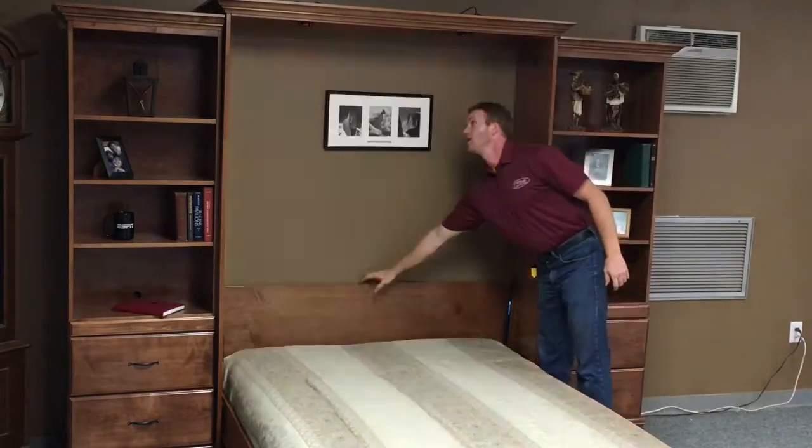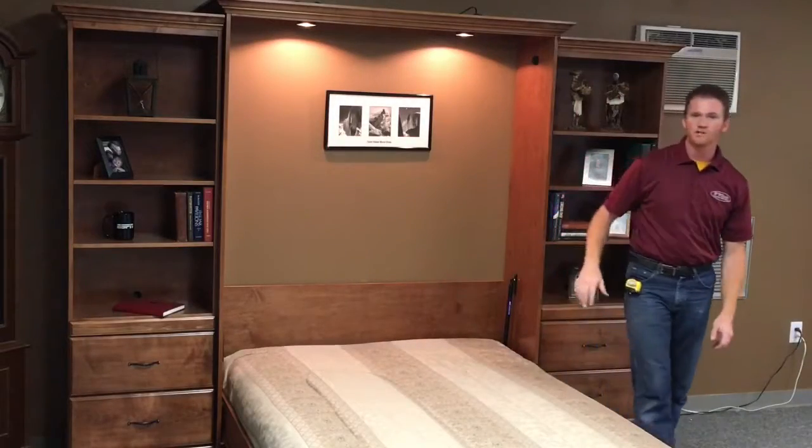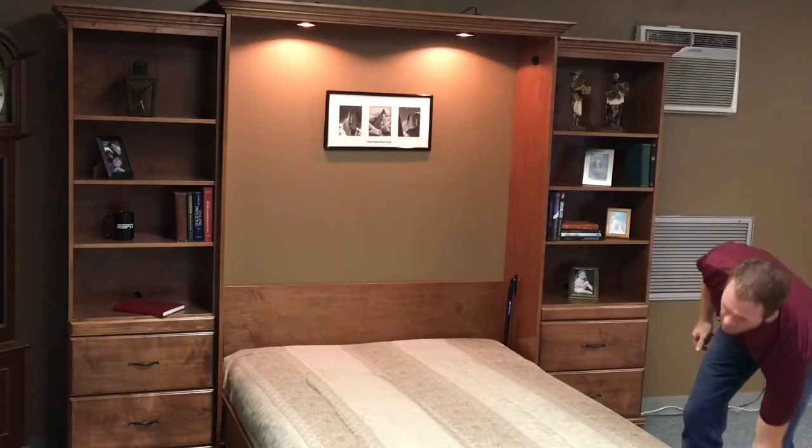We put lights on this particular one, which has low, medium, high, and offsetting settings. It also shuts off when it's in the closed position as a safety feature.